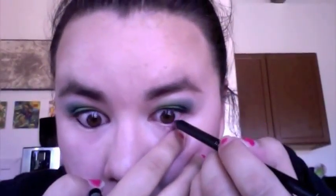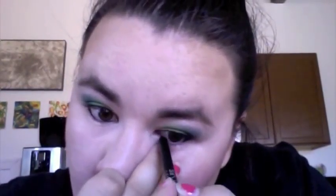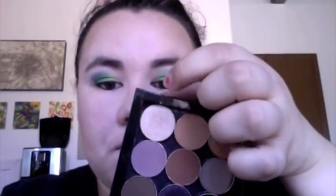Then I went in on my bottom waterline with Urban Decay 24/7 Glide On Pencil in the color Perversion — I love this eyeliner. It's super pigmented, just incredibly black, creamy, and beautiful. You do have to be careful because it's so pigmented it might bother your eyes a little if they're sensitive, but if it doesn't bother you, get it — it's awesome.